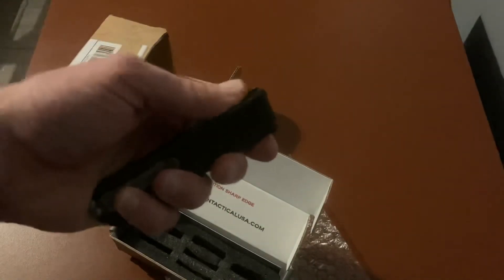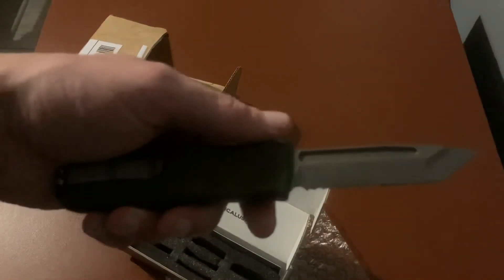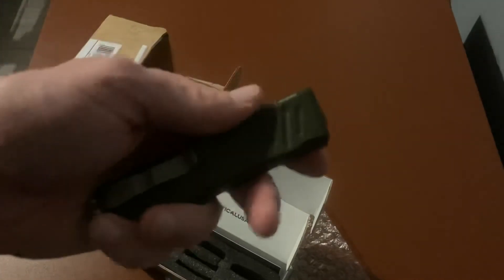Definitely a little bit longer and just a different style knife altogether, but pretty cool. Guardian Tactical — neat knife, definitely smoother than the Microtech I've tried. Give it a look. Remember: stay informed, stay connected. Thank you.